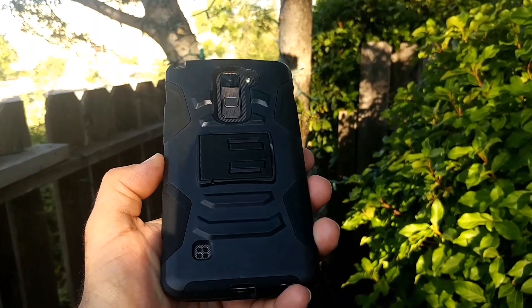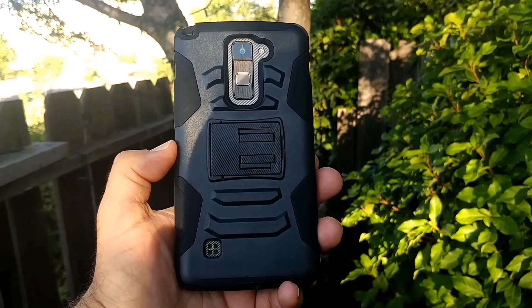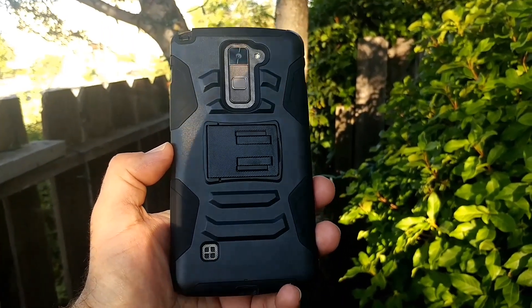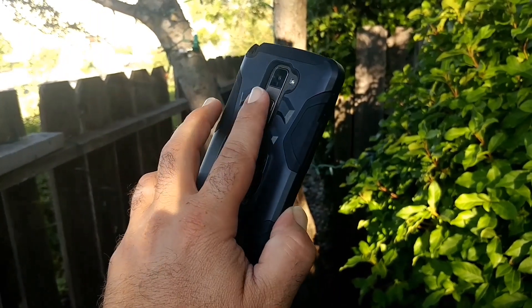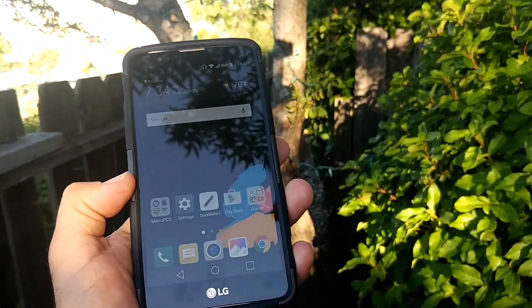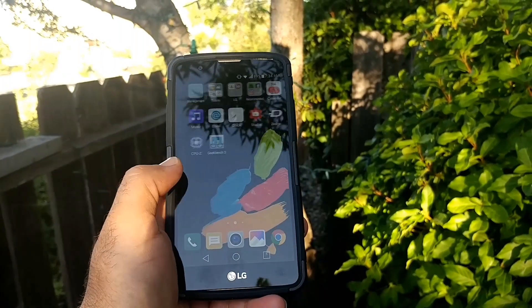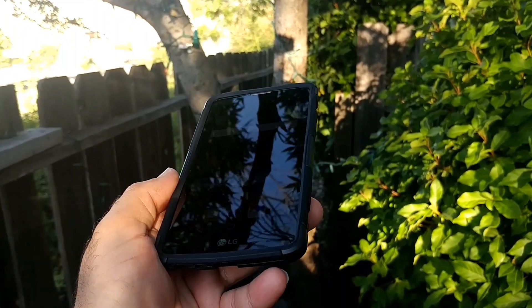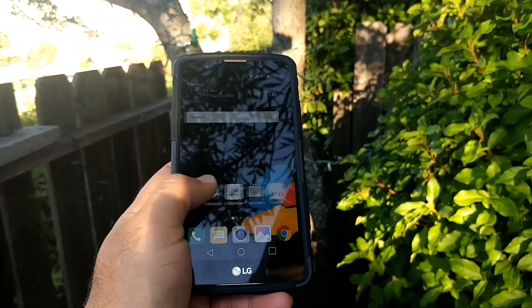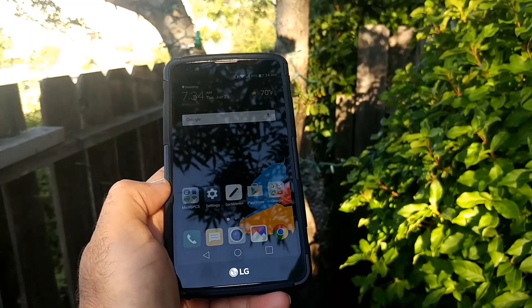Hey, what's going on everyone, Paul Tech here. Today I want to go ahead and show you this case I did receive for my LG Stylo 2 — a real nice looking case. This is a dual layer holster case, and in the back it does have a kickstand. It's going to offer some really good protection for your LG Stylo 2. This retails for around $7.99 on Amazon with free shipping, and it comes in three different colors.